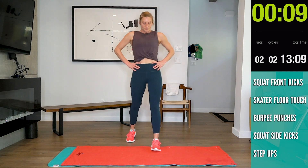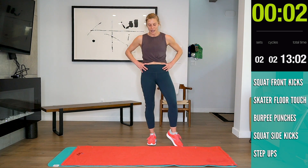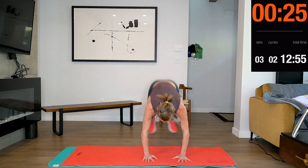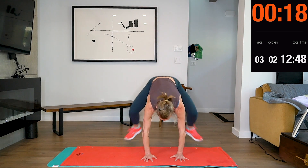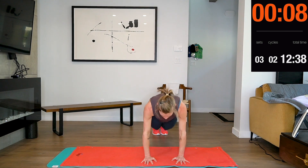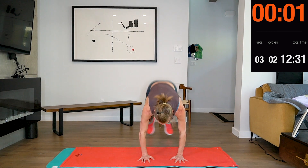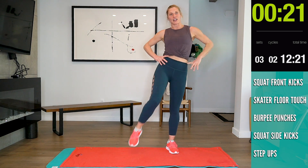Five, four, three, two, one. Five, four, three, two, one. Good job guys. Let your heart rate come down. Next one is the squat with the side kick and the side crunch.